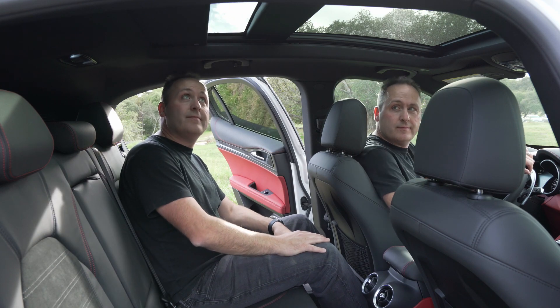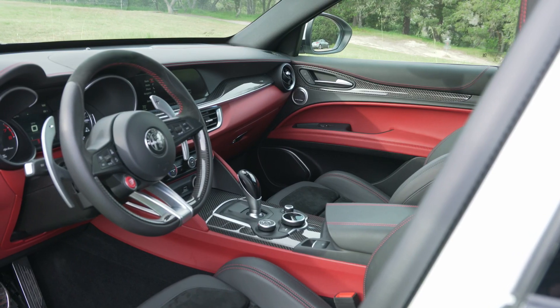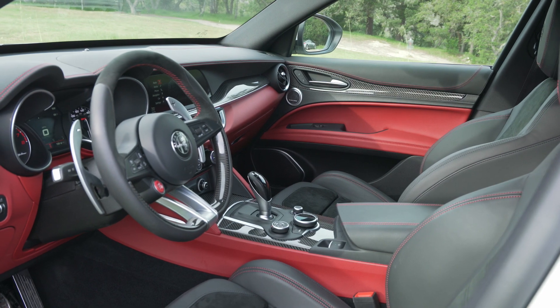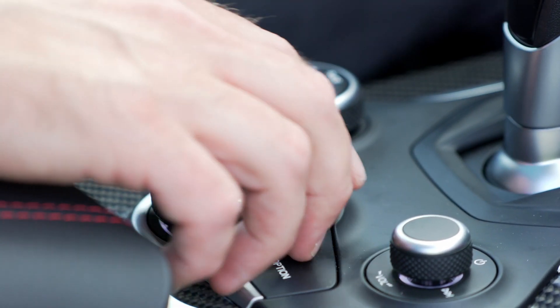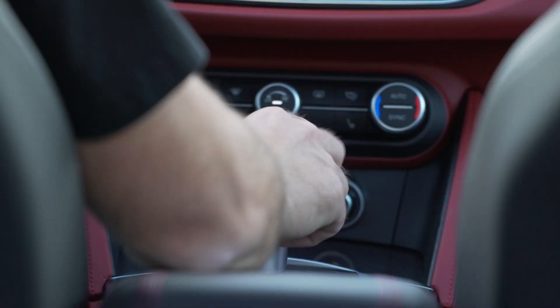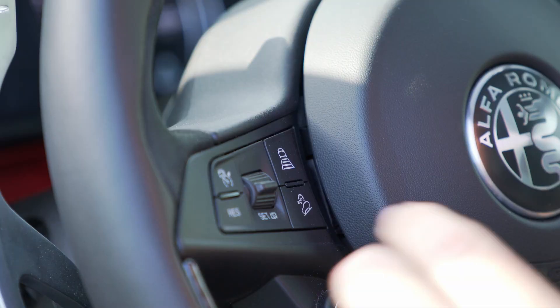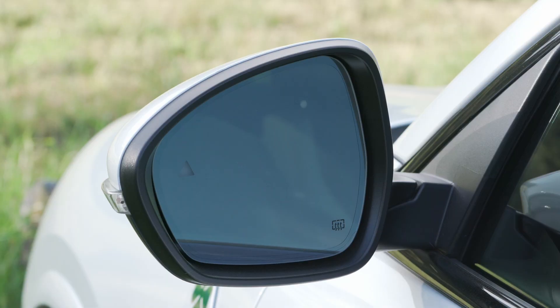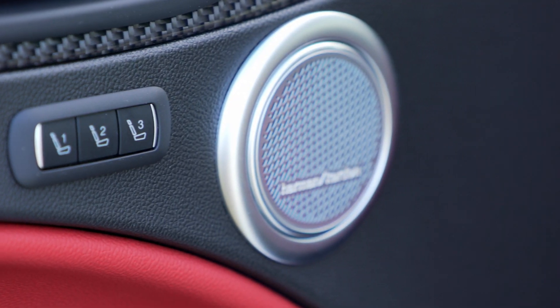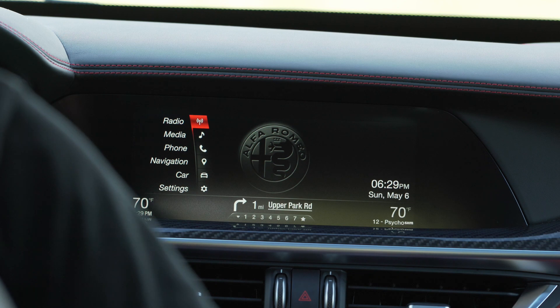A large panorama sunroof fills the cabin with natural light. As far as everyday amenities are concerned, this Stelvio Quadrifoglio is really loaded with amazing stuff. They didn't just make it a race car and take everything out — this car has everything you would expect in a high-end luxury car. It has collision mitigation, lane detection, adaptive cruise control, and blind spot warnings. This is just as good as anything from Mercedes, BMW, or even Audi. There are memory seat locations, a Harman Kardon stereo system, and Apple CarPlay.